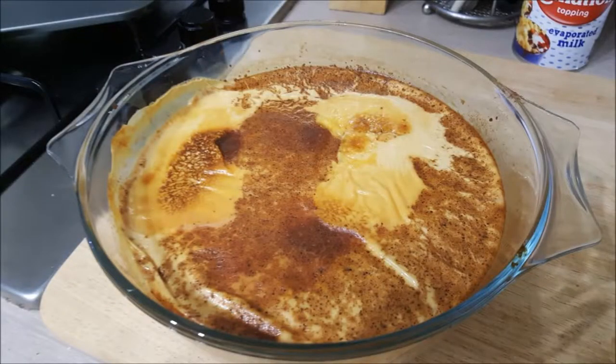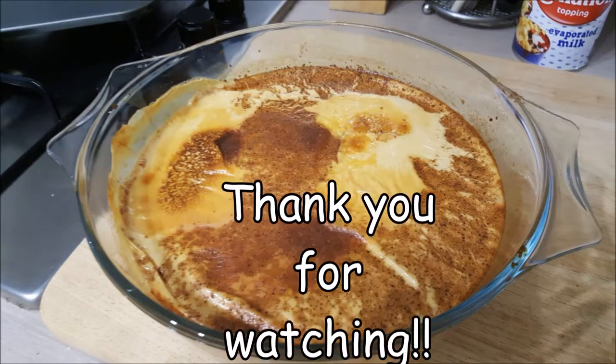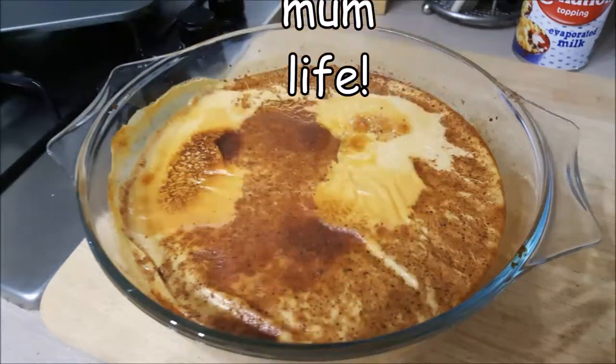And this is what it's supposed to look like, so thank you for watching. I will put a list of the ingredients down below for any of you that want to try it at home.